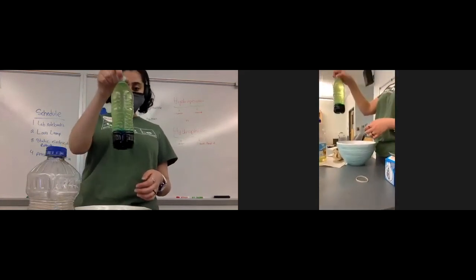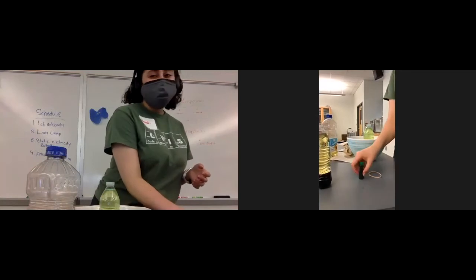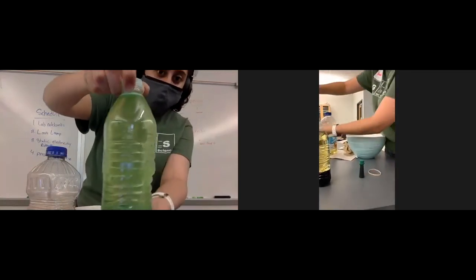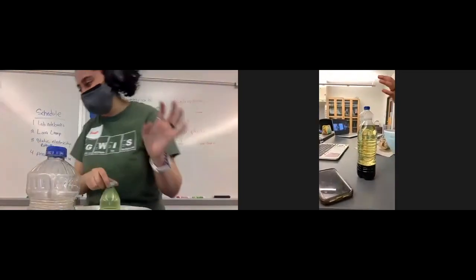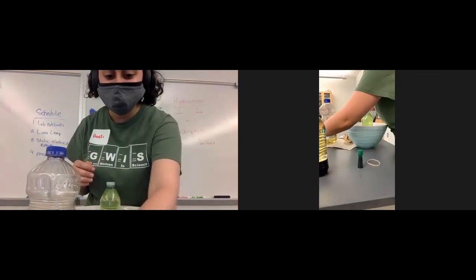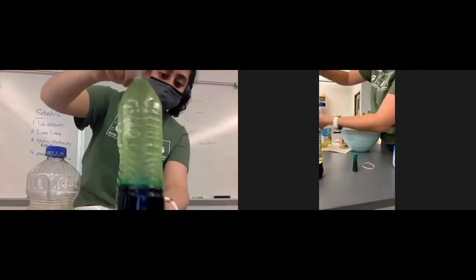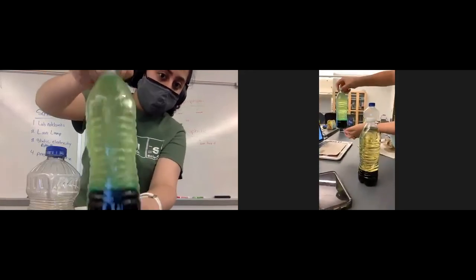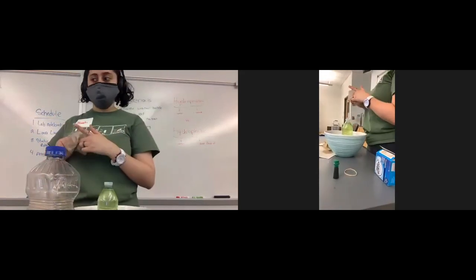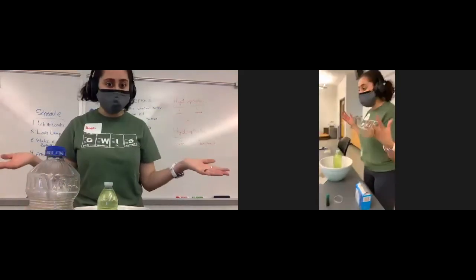Since the reaction has kind of subsided, you can see a few particles of green inside the oil part, but the majority went back to the water layer at the bottom. It's no longer fizzling like it was when we first put the Alka-Seltzer in. That's it for the lab — look at that, we all just made a lava lamp! Isn't that exciting?